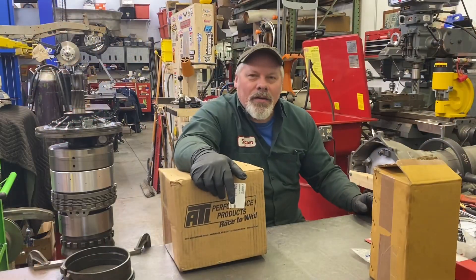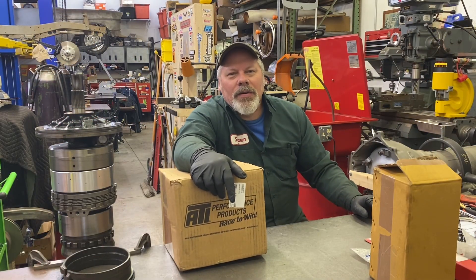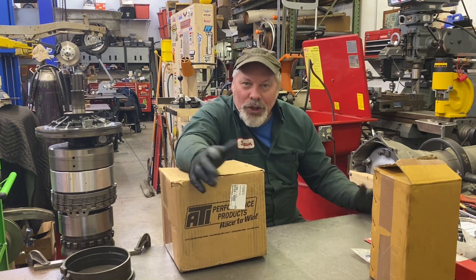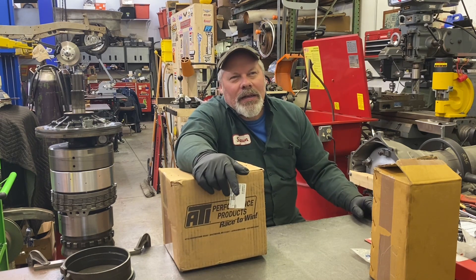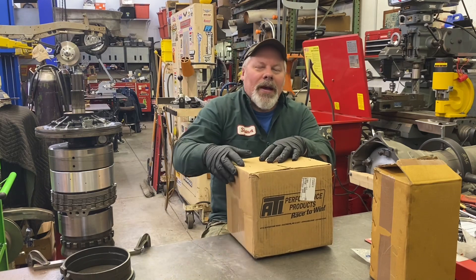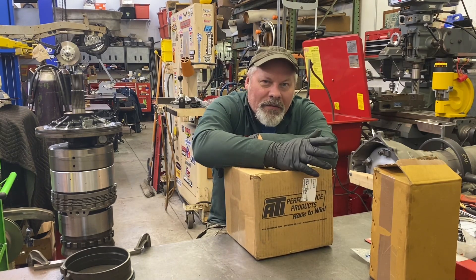Hello, welcome back. Sean here from Mountain's Garage on a beautiful Saturday afternoon. As a family, our plans changed today. The wife had to work, so I snuck out to the shop and ended up assembling the internals of my next personal Turbo 400 for my Race 55 Chevy.